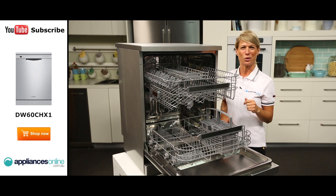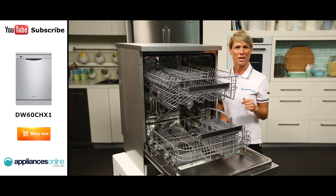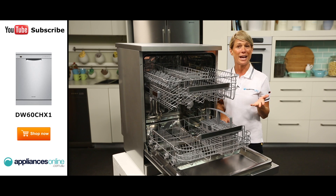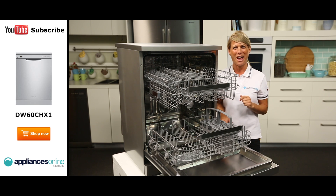Now a few more great features of this dishwasher would be the dual mode flood protection, the child lock, and the fact that this dishwasher only operates at 48 decibels, which is quieter than your average conversation.